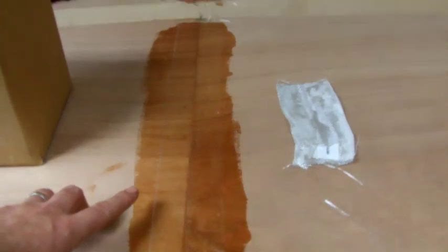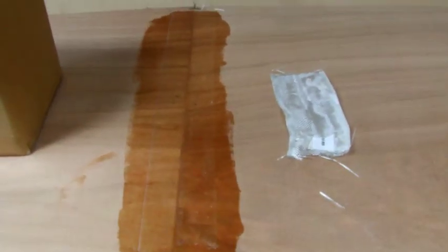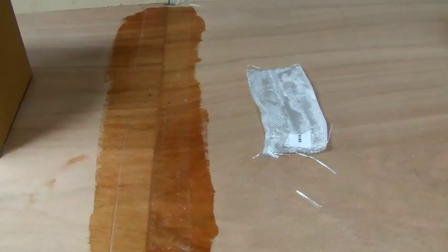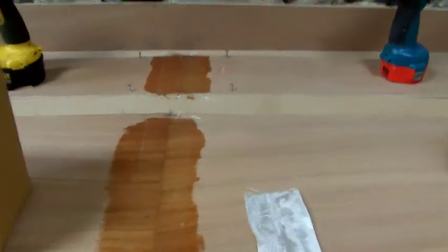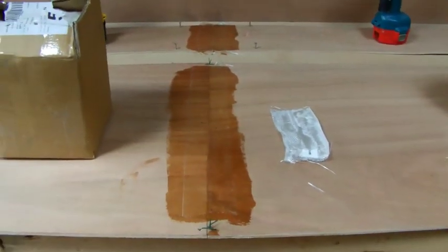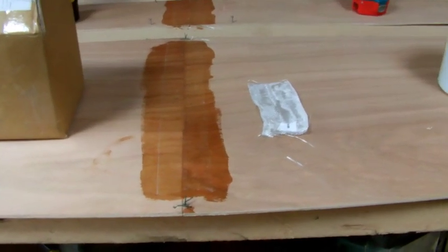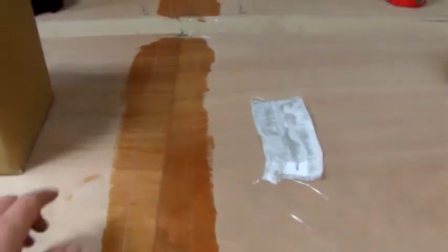This is a cold mix — I'm using an egg cup full of resin to about a teaspoon of catalyst hardener. I really want this to soak in and let it take its time. This part does take a little bit of time waiting around for it to cure, but it's well worth the wait; it keeps it nice and strong.